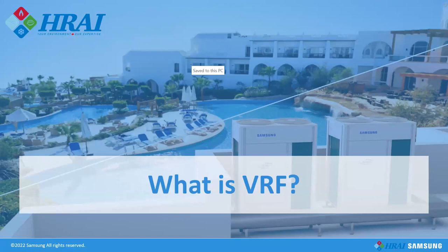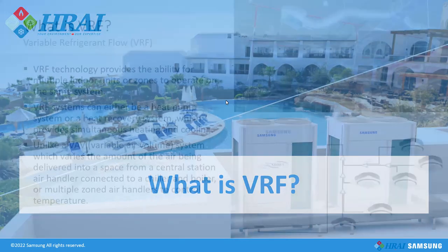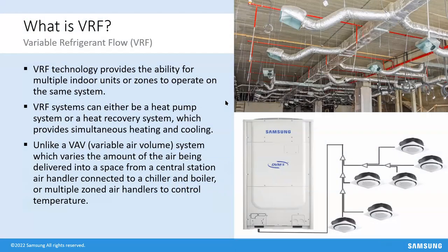Thank you again everybody for joining today. I appreciate the opportunity, and I appreciate the folks over at HRI AI for giving me this opportunity. I'm going to go through a presentation focused around 'What is VRF.' VRF has been out for a few years, but there are still a lot of people who have very little experience with it or have questions about what VRF is and how it's better than other products. If you have questions, throw them in the chat box.